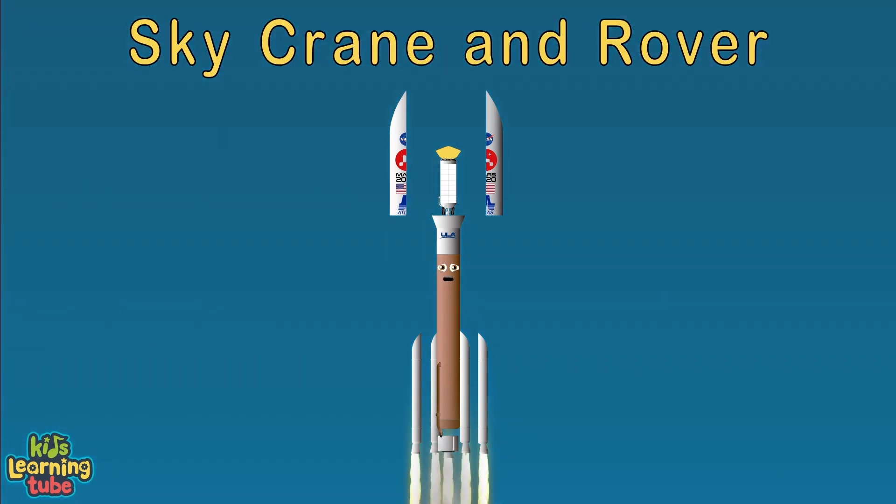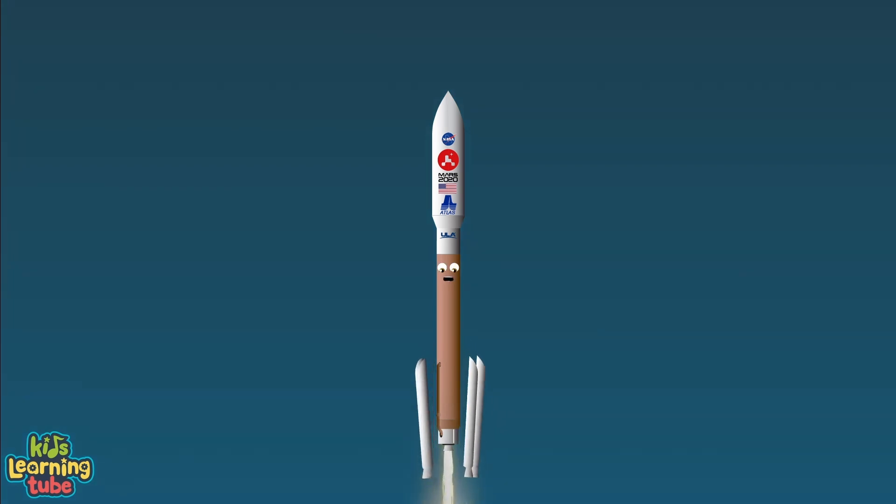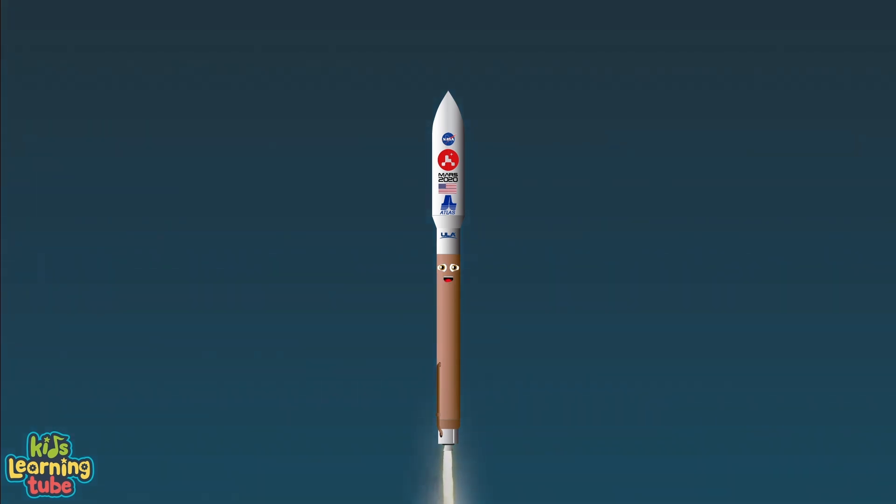The center brings the sky crane and rover into orbit, then shoots it to Mars to discover more about its planet. Shortly after liftoff, the Atlas rocket begins to pitch for the proper flight path while minimizing pressure on it. The SRBs are released at one minute forty-nine seconds. Once all SRBs are released, they are done.